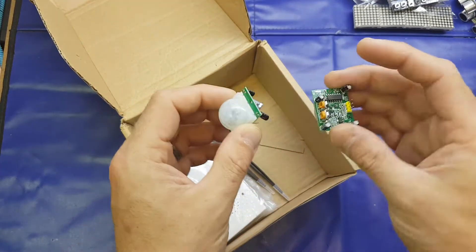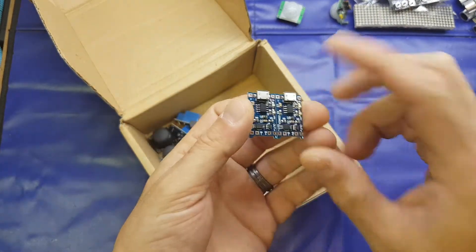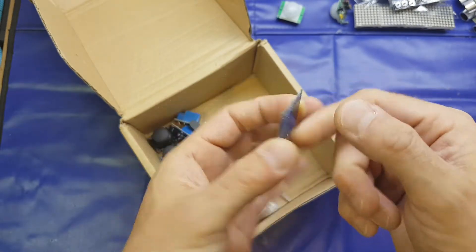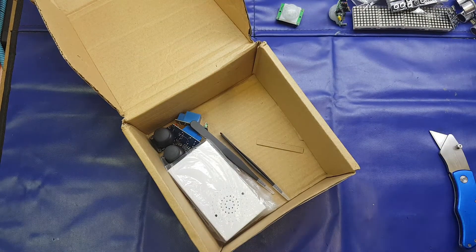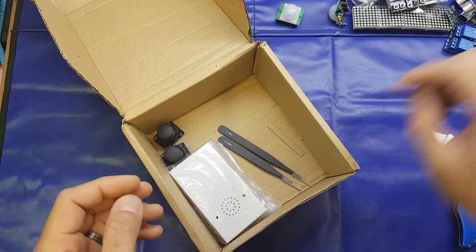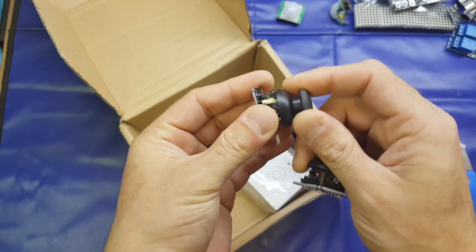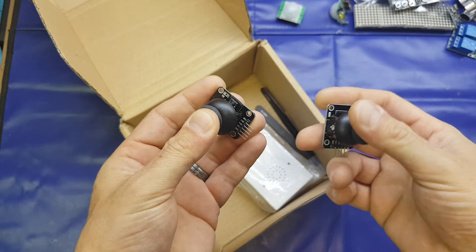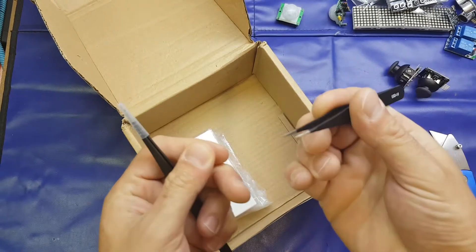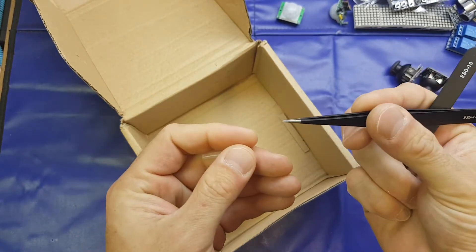A couple of PIR modules — I do have one of these, I was going to do a review on it but I haven't got around to it yet. We've got a couple of the LiPo 18650 battery chargers with a micro SD. I've reviewed these — pretty good little boards actually, you can get these very cheaply. A couple of relay modules. A couple of PlayStation 3 style joysticks with a tactile switch in the middle for your third button. We've got a couple of ESD tweezers — these actually look reasonable quality, not too bad at all, with a finer point there.